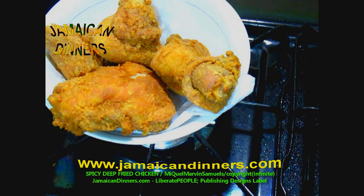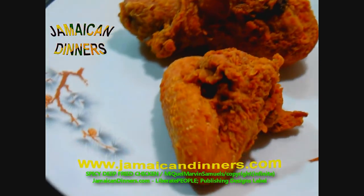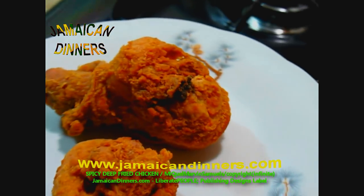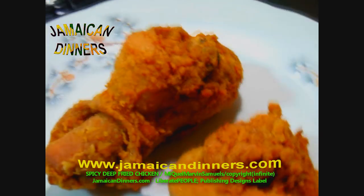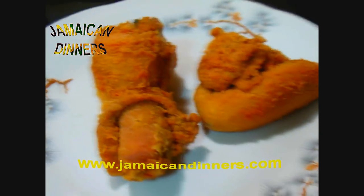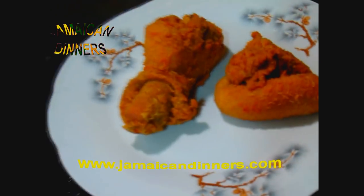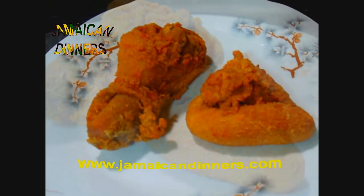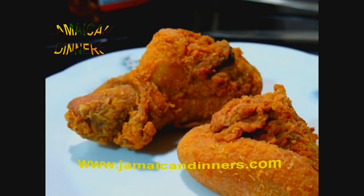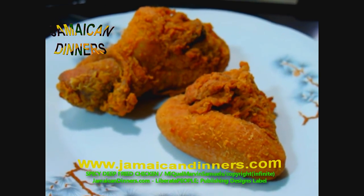If you follow the timing, you can't go wrong. This is spicy deep fried chicken — visit jamaikerdinners.com for the recipe. You must try frying these chicken parts yourself and give us feedback. Thanks to a few of you who gave us feedback on the other videos. Subscribe, like, and share.